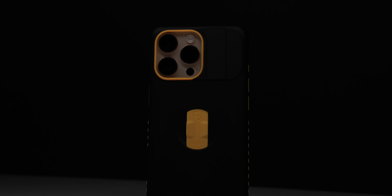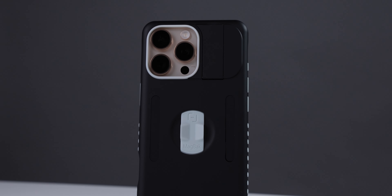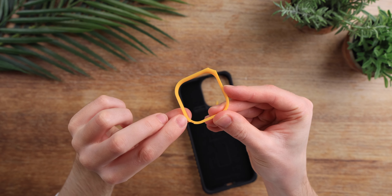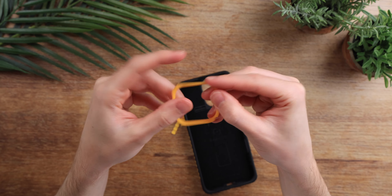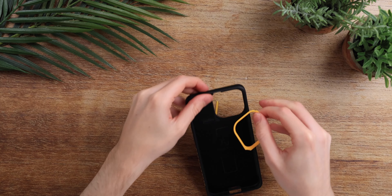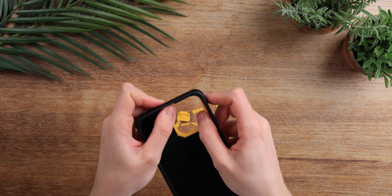The Elite case has a lot of customization features. You can buy sets of different colors and swap out certain elements for a completely different look. For example, you can pop out the camera bump and click a new one back in — there are two sides to line up: the tiny part in the top right corner and the straight edge on the bottom left.